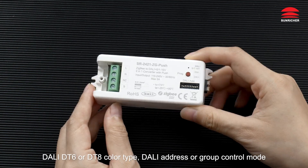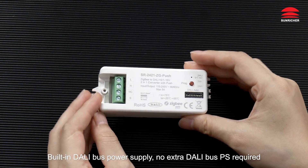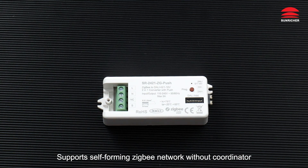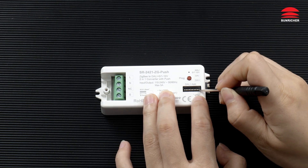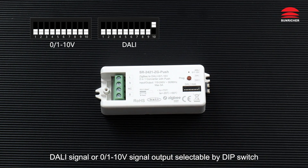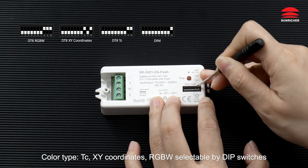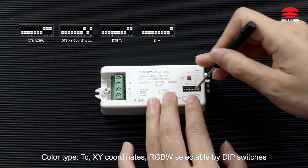DALI address or group control mode. Built-in DALI bus power supply — no extra DALI bus power supply required. Supports self-forming Zigbee network without coordinator. DALI signal or 0-1-10 volt signal output selectable by DIP switch. Color type TC, XY coordinates, RGBW selectable by DIP switches.